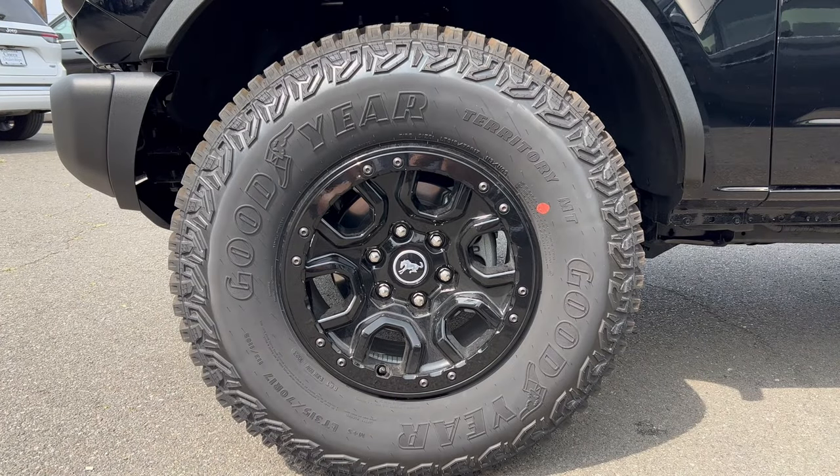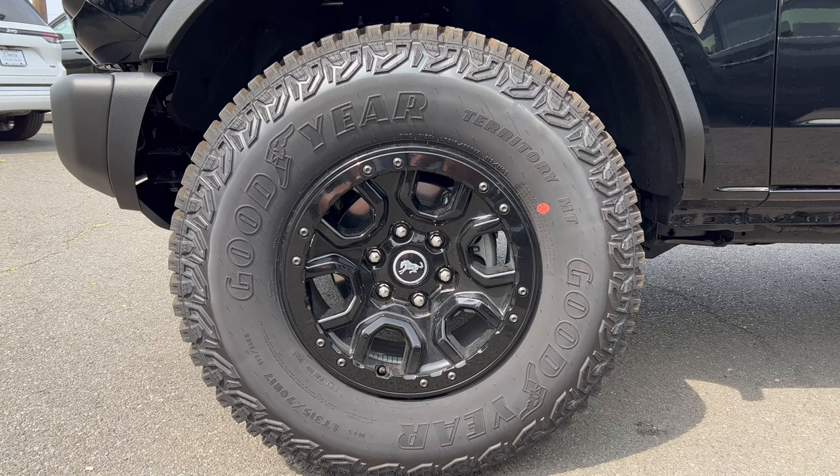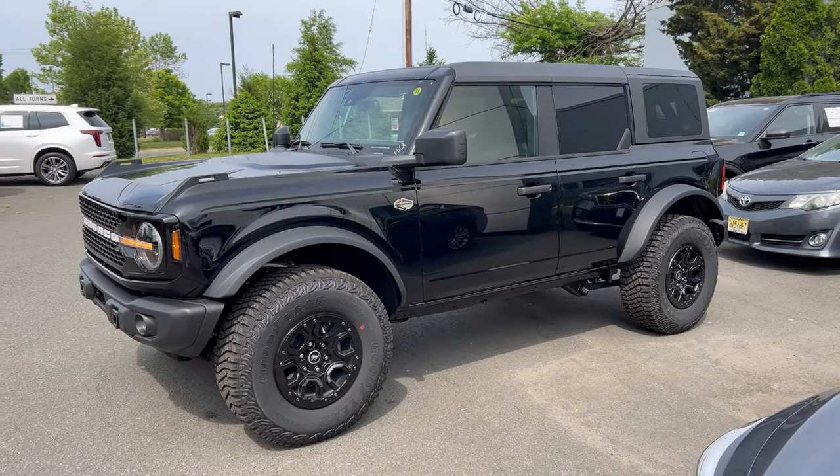Wheel and tire setup on this Wild Track Sasquatch: we have a 17-inch aluminum beadlock wheel with a gloss black Bronco badge on the center cap. These wheels are wrapped in Goodyear Territory all-terrain tires — 315 on the width, 70-series sidewall, 17s all four corners, four-wheel drive.